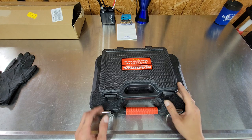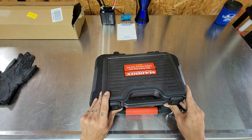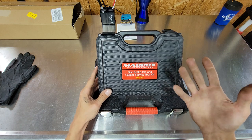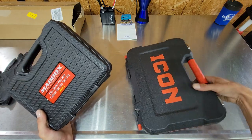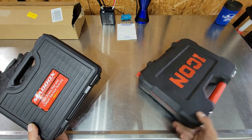What's up guys, Geotech Matt here, 3 Series Garage. Depending on how you follow us, just wanted to do a little comparison, or tour, walkthrough of the Maddox versus the Icon brake caliper service set.